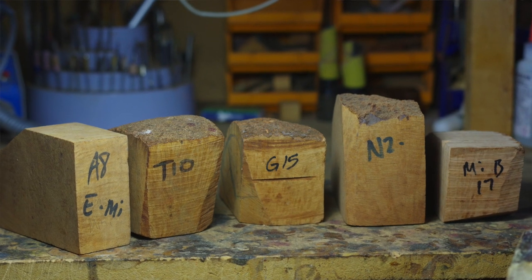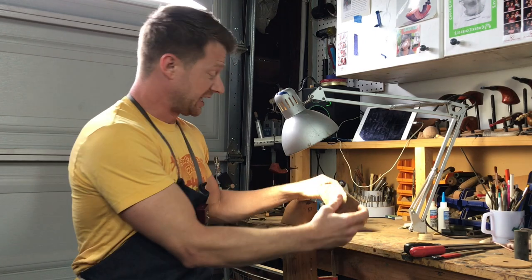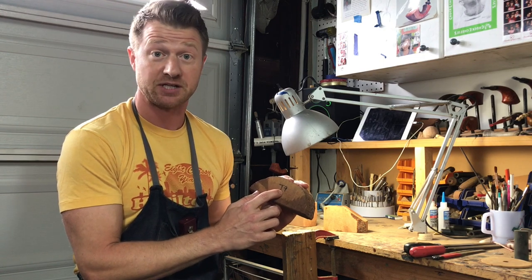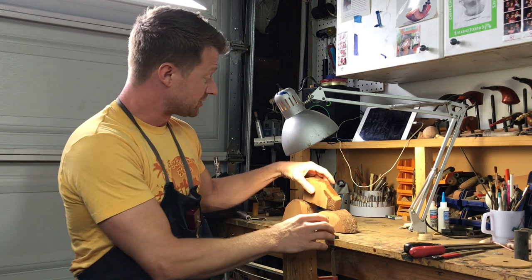After I get the briar in — whether coming home from a pipe show or received in a box from the supplier — I go through each and every block and mark it for its origin and the year I received it. You can see on a block like this it's marked T9, which tells me I received it in 2009 and it came from Tuscany. I have a code for each of my suppliers so I know where it came from and when.